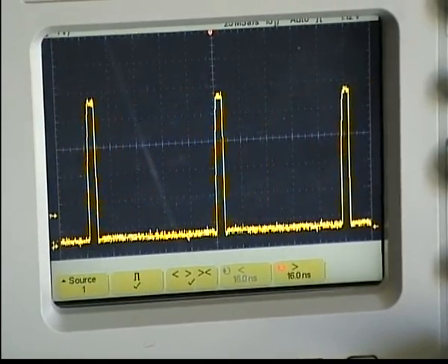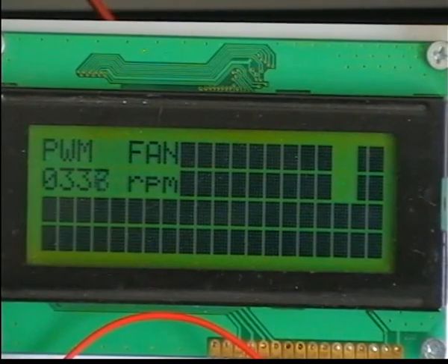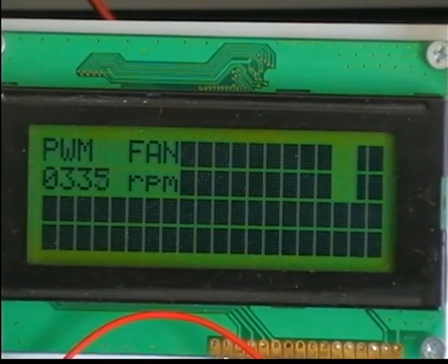The circuit will send the results to this LCD screen. If you don't really want to see the RPM speed, then you can just remove the LCD completely from the circuit and you have yourself a PWM fan controller that works.